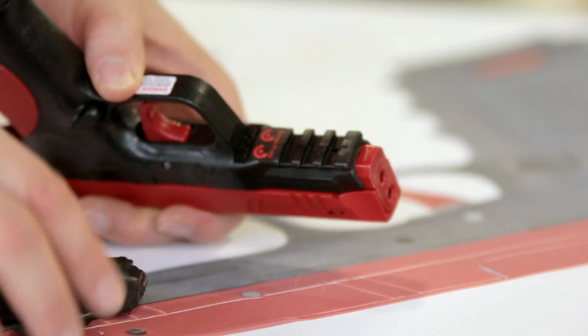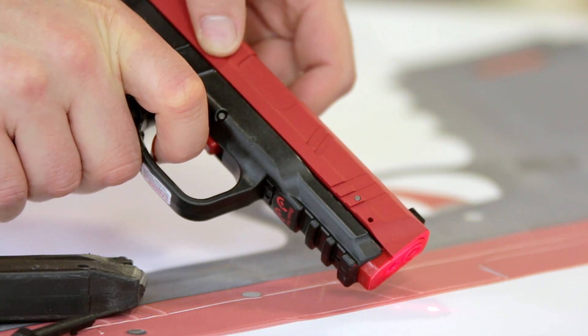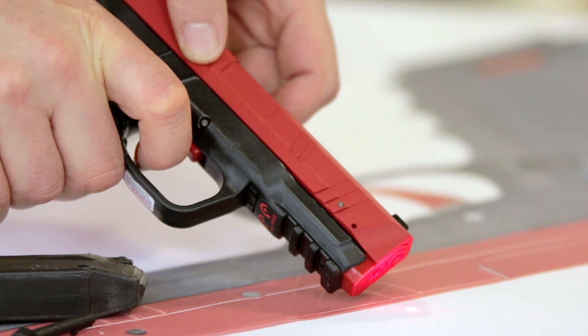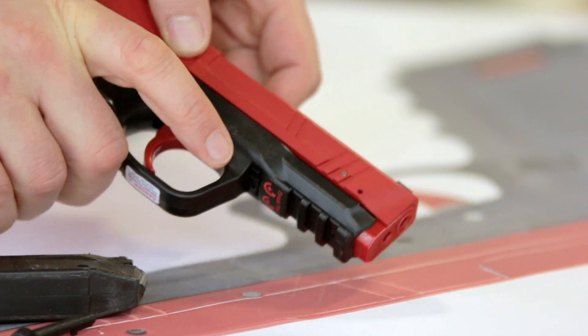Those are the basics: you've got your trigger prep and your trigger break. The trigger prep is how much force it takes to bring it up to that wall, so to speak. The trigger break is how much force it takes to actually break that shot.